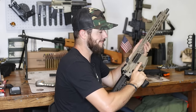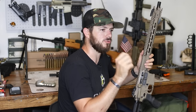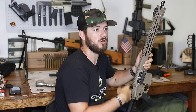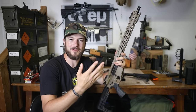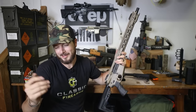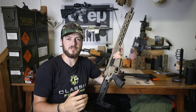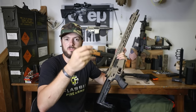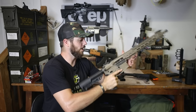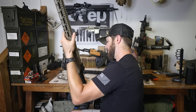The echo trigger versus the binary trigger — two different companies, two different names. Echo makes sense — it's like an echoing round. Binary makes sense too — it's not full auto, not three-round burst, not semi-auto; it's binary, by two. Got it. Now let's go ahead and measure trigger pull weight on the FosTech.